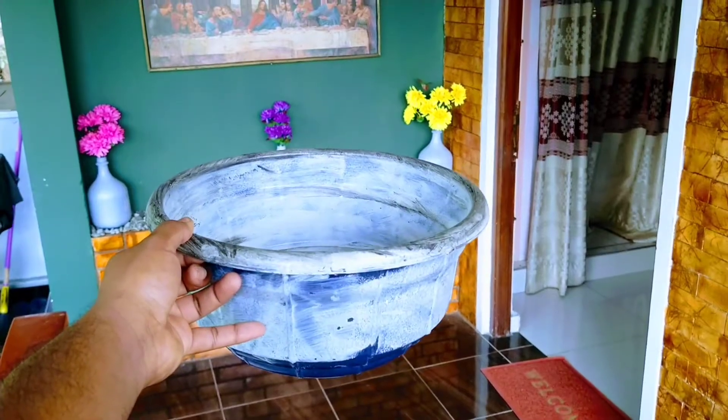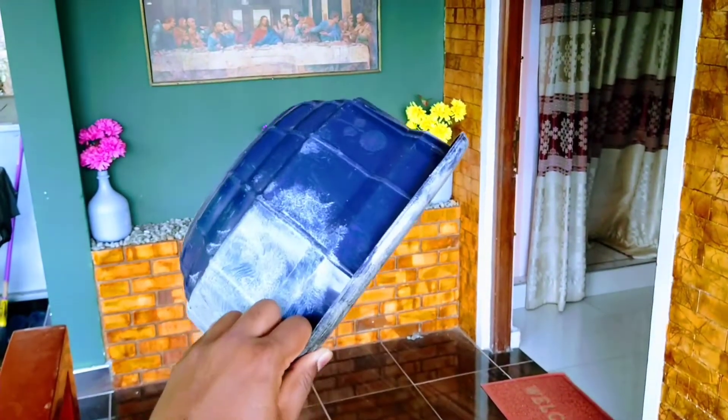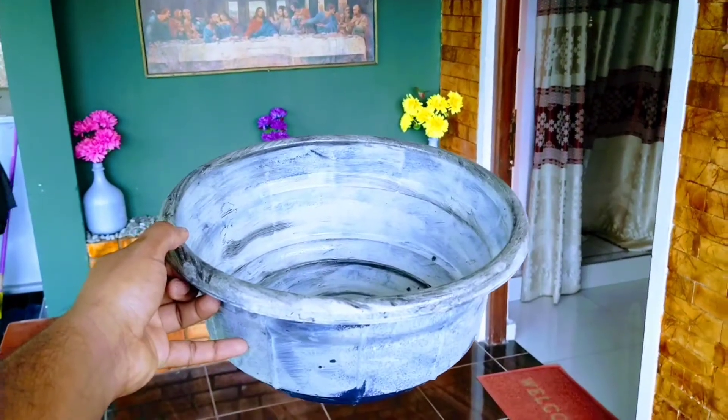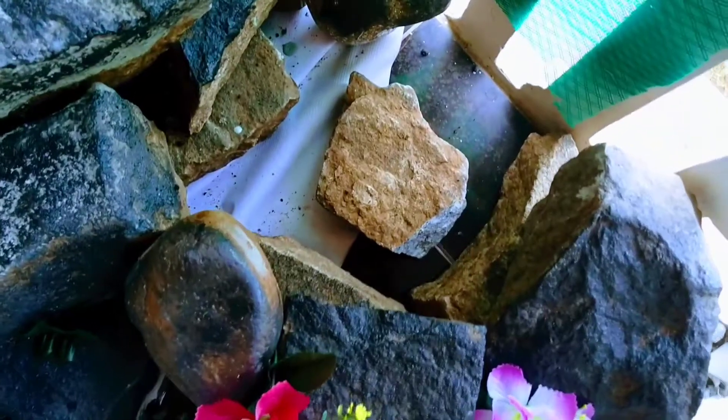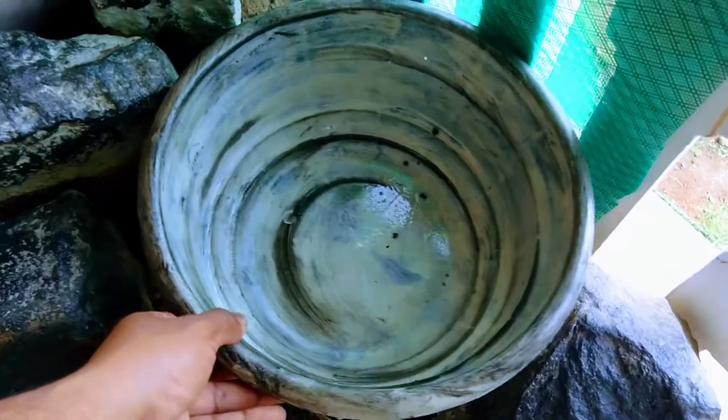As you can clearly see here, I picked the basin and all I did was paint it to look naturally made by cement. You can also find the rocks here — I haven't used any kind of cement or any kind of material to fix it permanently.